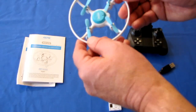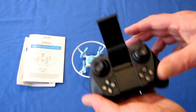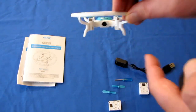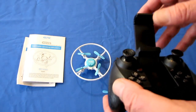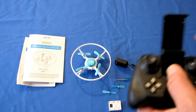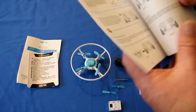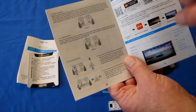Let's go over the controller and its features. This drone has FPV capability since it has a camera, and it transmits over 2.4 gigahertz Wi-Fi to your phone. You then use the 4DRC Fly app, available on Google Play and iTunes. They include a little link to get it, and I'll also include a link below in the video description for where to get this app.